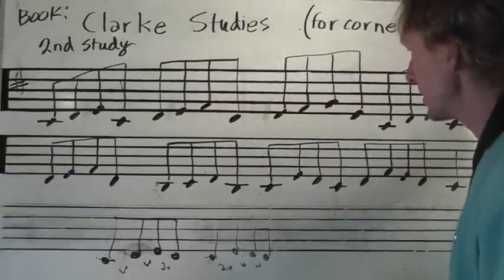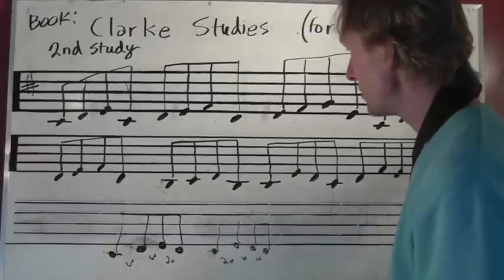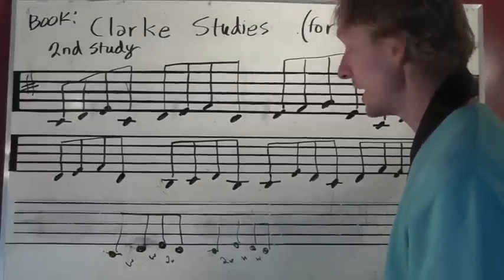Hopefully that's not too confusing. Have fun with that, and then we'll come back and do some more adding accidentals.